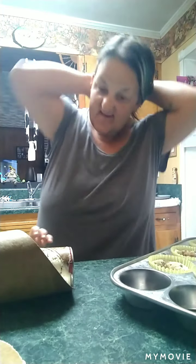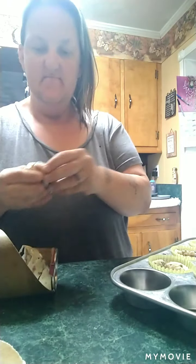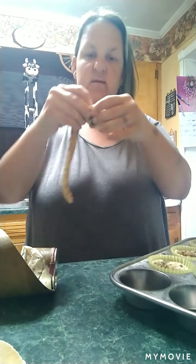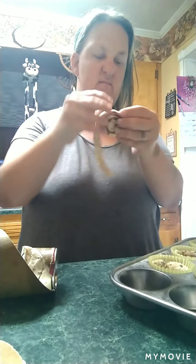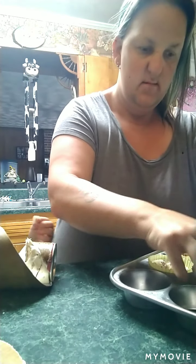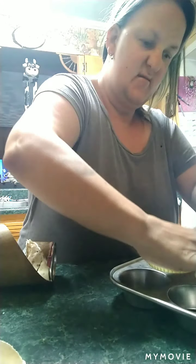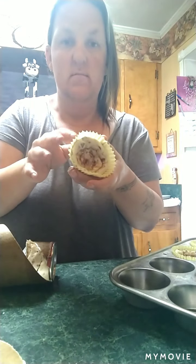I've seen this on TikTok. You take cinnamon rolls and you put them in a baking sheet or a muffin pan. You mash them down like they're little bitty cups. I use the cupcake holders because I don't want them to stick.